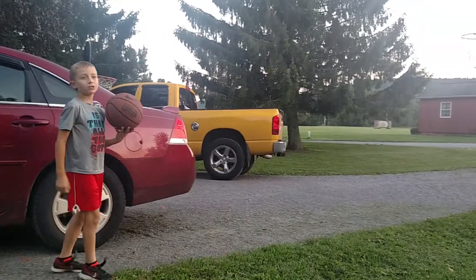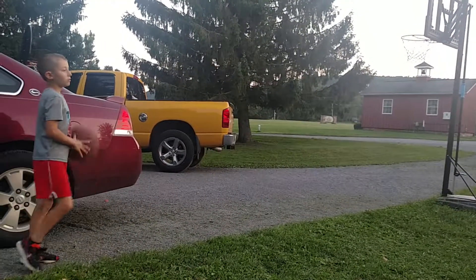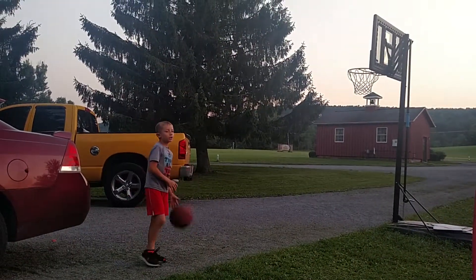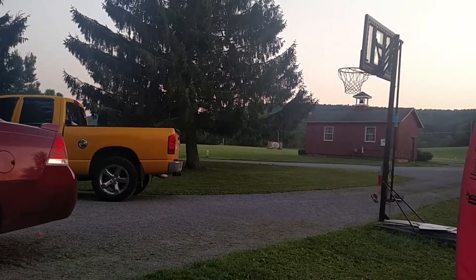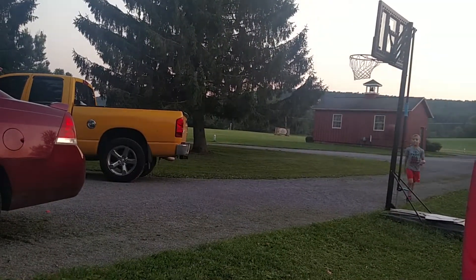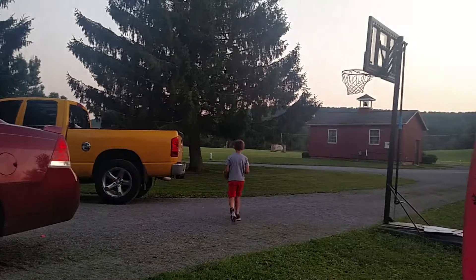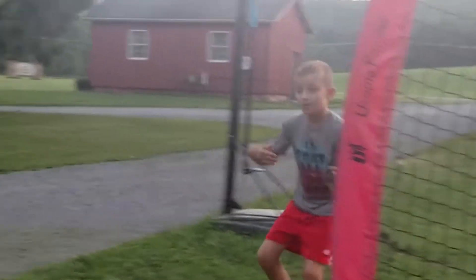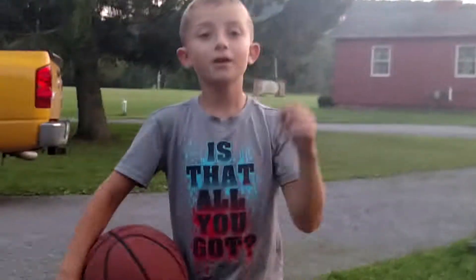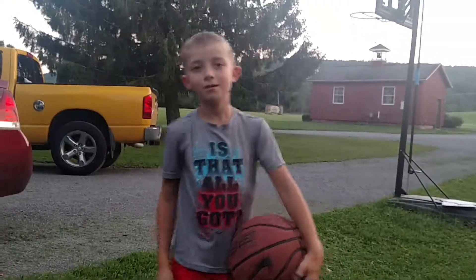I'm going to take like two or three more shots then I'm going to end the video. It's getting kind of late — it's like eight o'clock right now. This one is one of my favorites, one of my favorite three corners. Let's go! Good way to end the video. Thanks for watching, don't forget to slap the bell and hit the subscribe button, like this video. Trying to get to 15 subscribers. Bye!